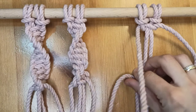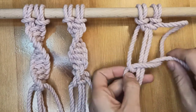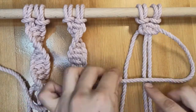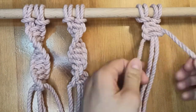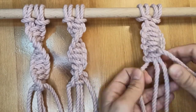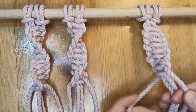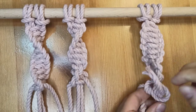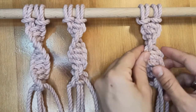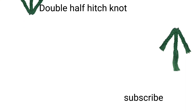Congrats! You made spiral knot. Keep learning with double half hitch knot.